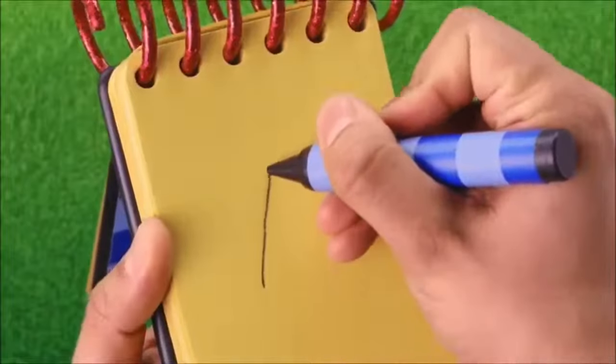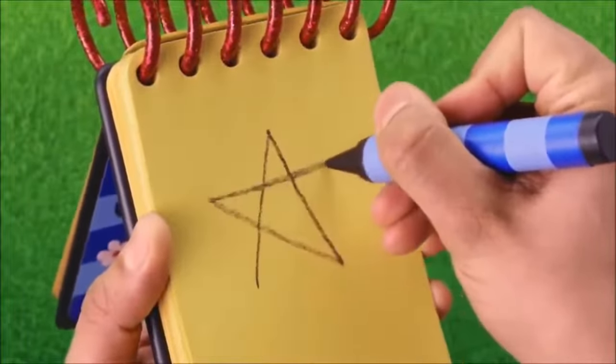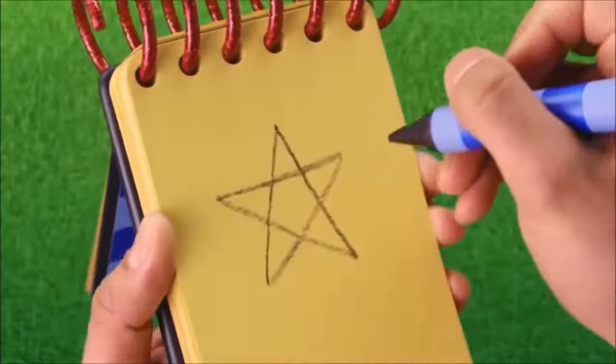I'll draw a line up, down, and then a line up, across, and back down. There!